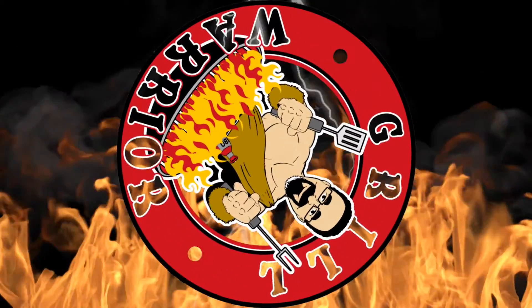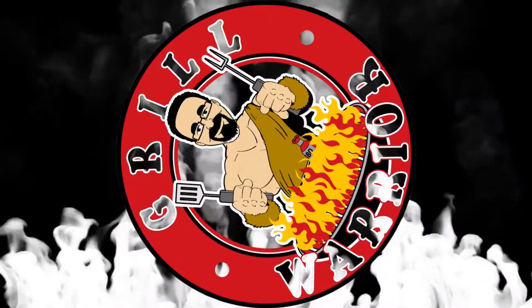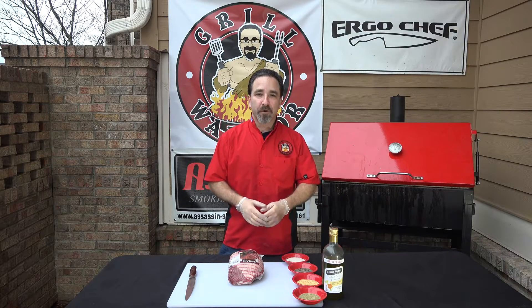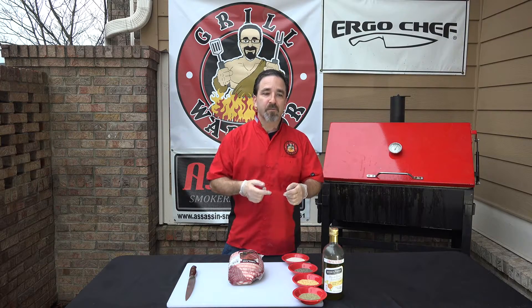Welcome back to another episode of The Grill Warrior with your host, David Shagin. Hey guys, welcome back to another episode of Grill Warrior. I'm your host, David. I have Troy Smith of T-Roy Cooks from Austin, Texas with us, remote. He's doing a FaceTime on these iPads.